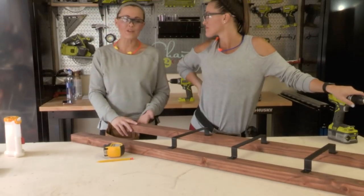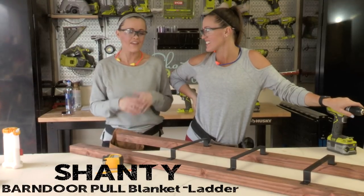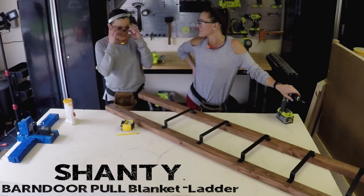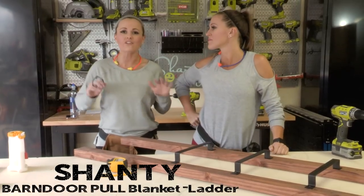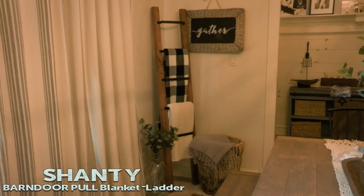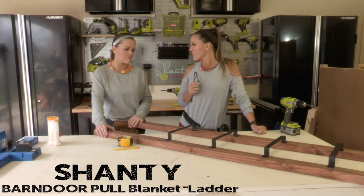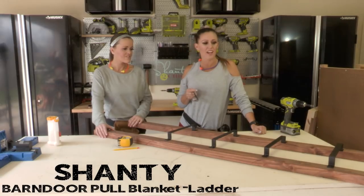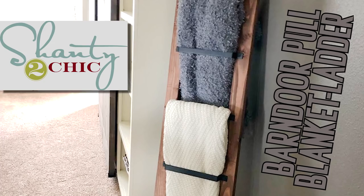In about 15 minutes we've designed one stinking cute barn door pull blanket ladder. One of the beauties of a blanket ladder is it's such an easy and inexpensive project, and they're cute in every single room of your house. I love how tall we made this one — the six-foot length is so pretty. I love the mix of metal and wood, and I don't want to hide the cute rungs, so I'll probably hang three blankets and tuck them behind.